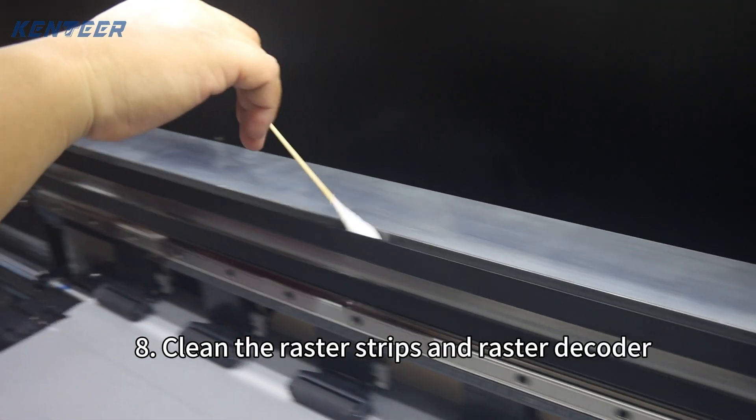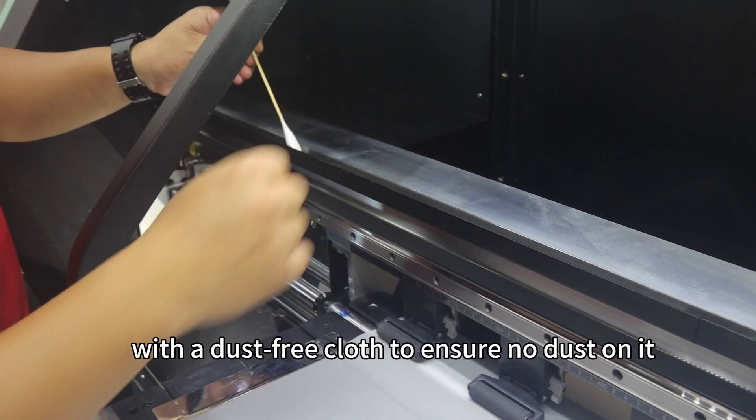8. Clean the raster strips and raster decoder with a dust-free cloth to ensure no dust on it.